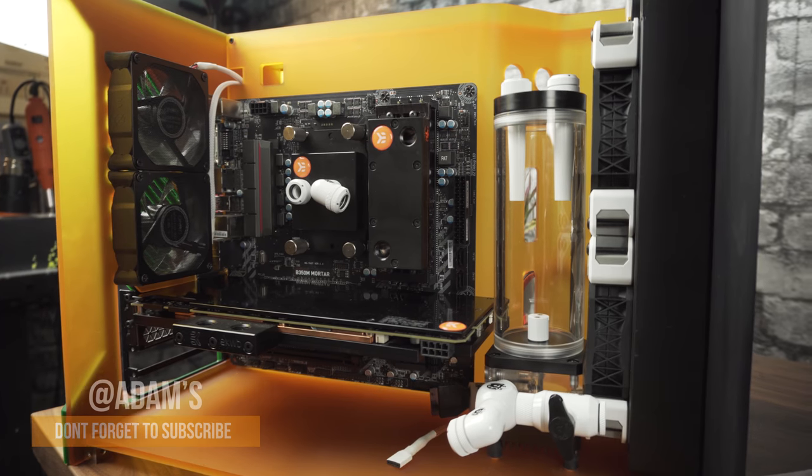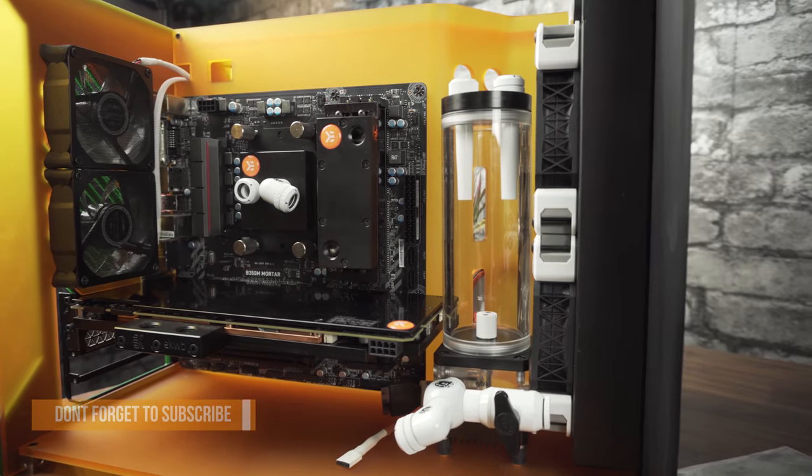Hey, how's it going? Adam here. Today we're gonna start my first watercool build. I am very excited about this one — I was waiting for a long time to finally finish it. All the parts will be in the video description, but let's stop all the nonsense and get into it.